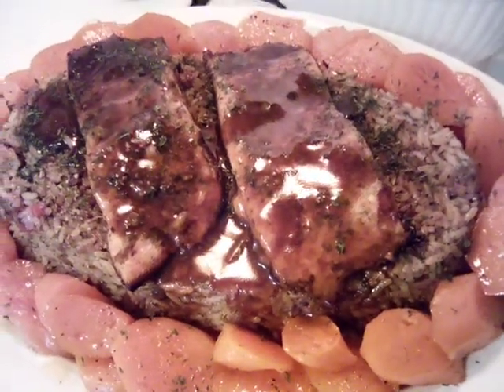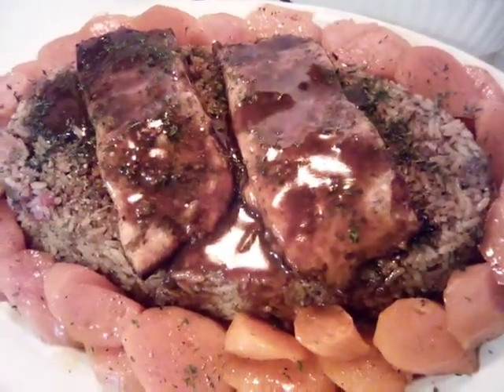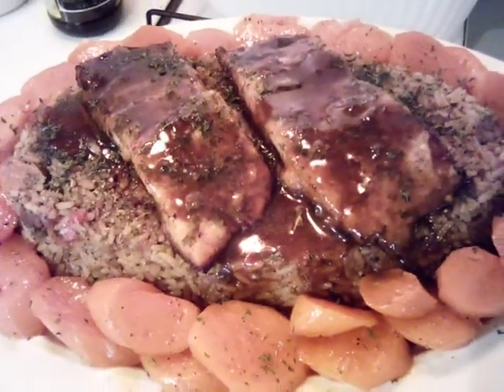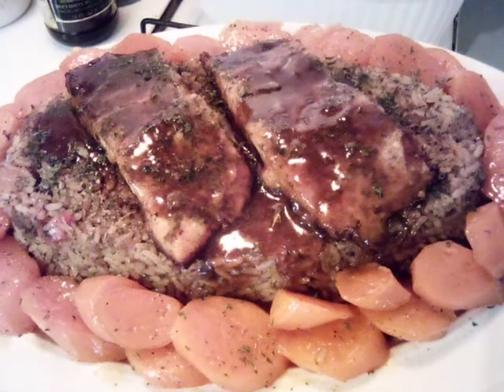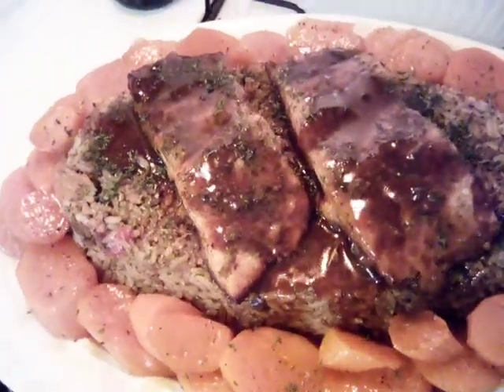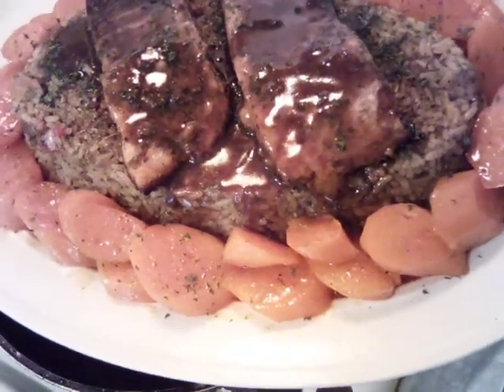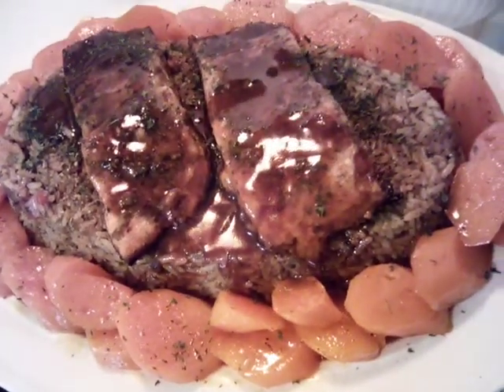Hello everybody, today we are doing a brown sugar salmon and we also have a delicious dirty rice in which we have sausage and ground beef. We have peppers and onions and we also have yams or sweet potatoes, whatever you prefer to call them.